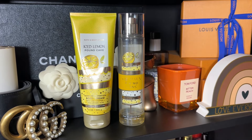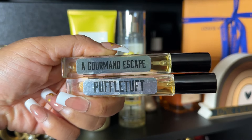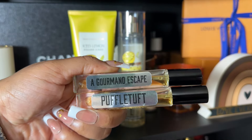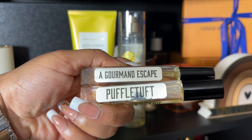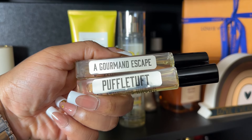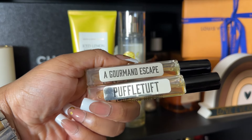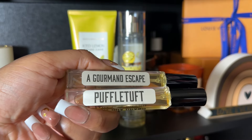Real quick — I just turned the camera off and wanted to add two new additions to my collection: Gourmand Escape, another dupe for Gourmand Escapade, and Puffletuff, a dupe for Hufflepuff from House of Sillage. Those scents were already mentioned in the video since I have the originals, but I wanted to call these out in case you have them or were interested in them.